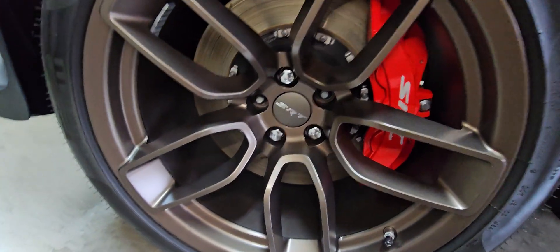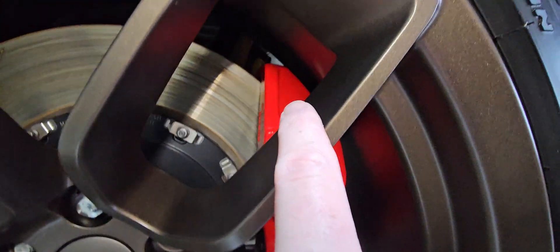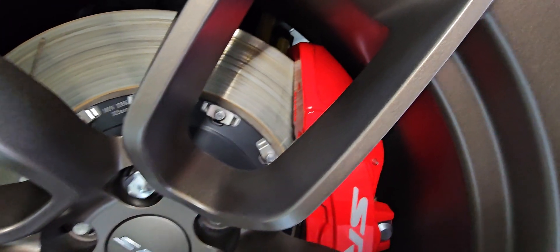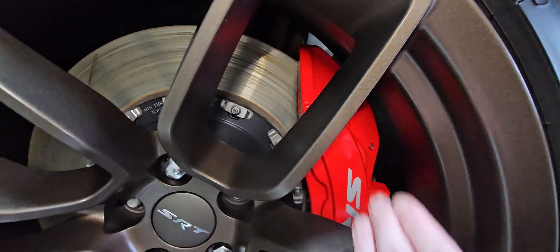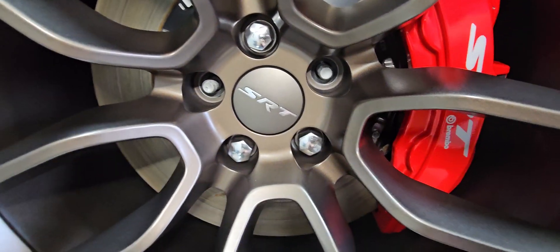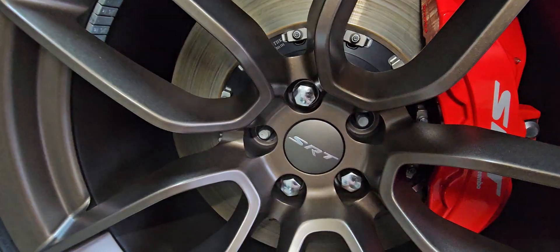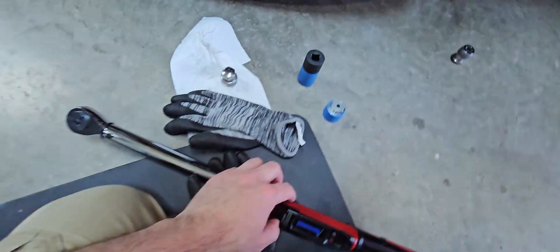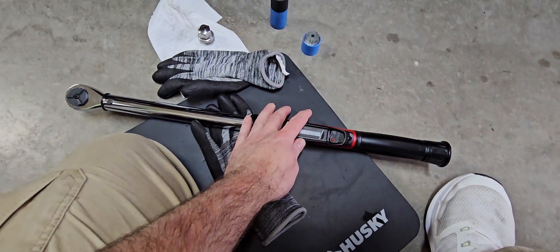When you're putting this wheel back on, be very careful because the calipers sit so close to the rim. When you lift this wheel up, you really have to be careful that you don't smack your calipers with the rim. Put all of the lug nuts on by hand first — you can just spin them in by hand. Then set your torque wrench to half of 111 foot-pounds, so about 55 foot-pounds.